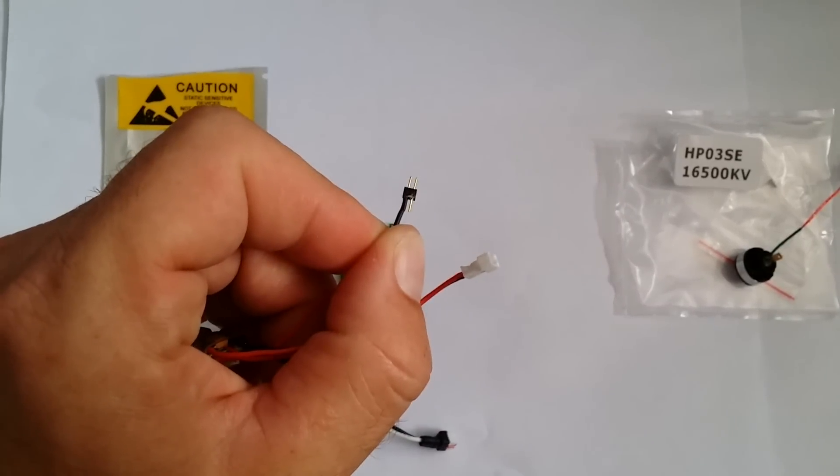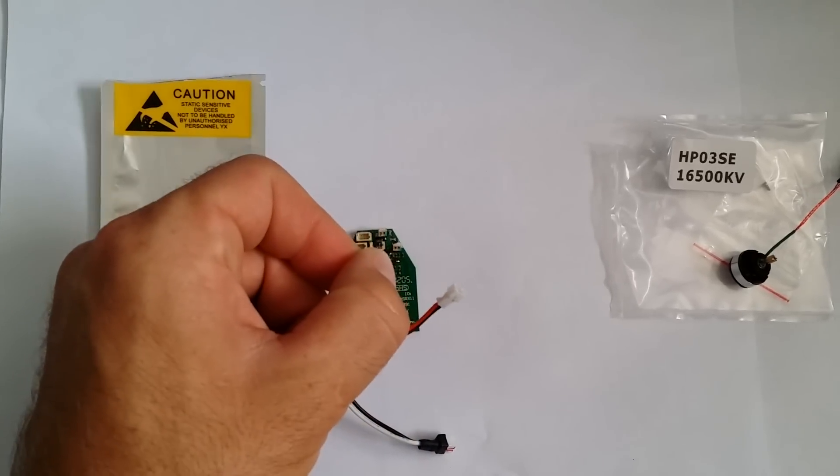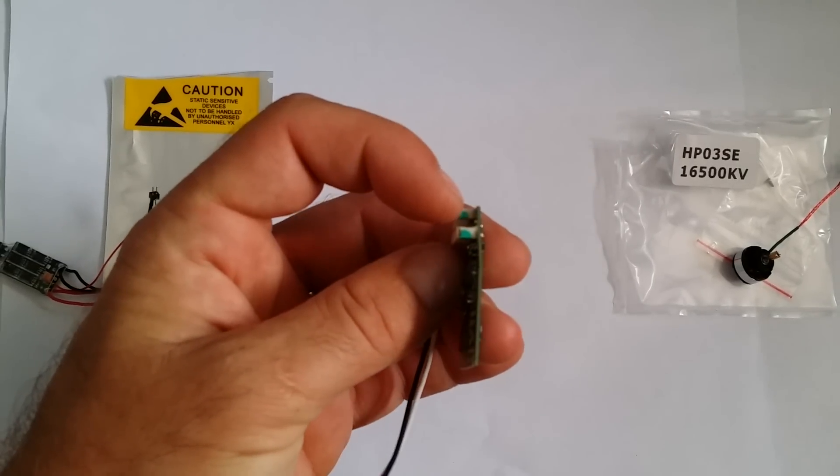The one copper wire that's sticking out there — that's the side that's going to go on the green part, which is on the right side of your stock ESC.